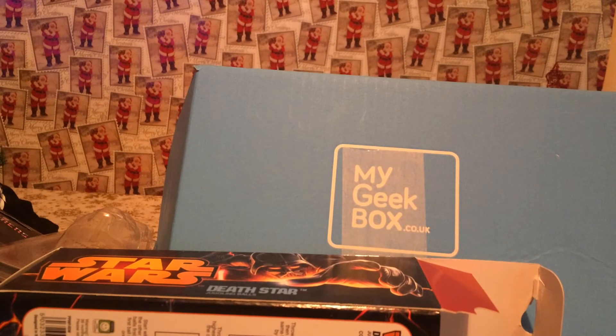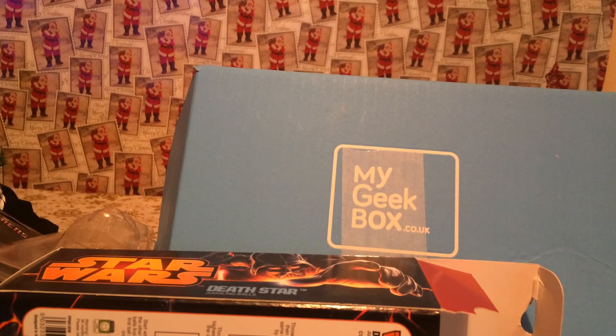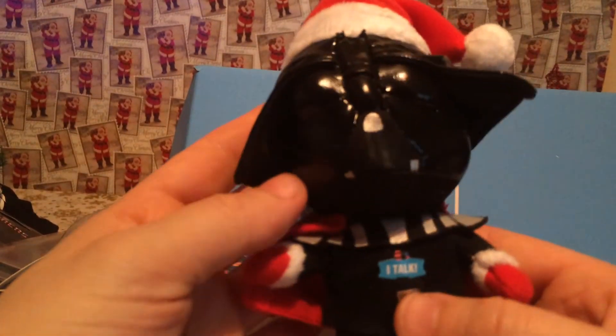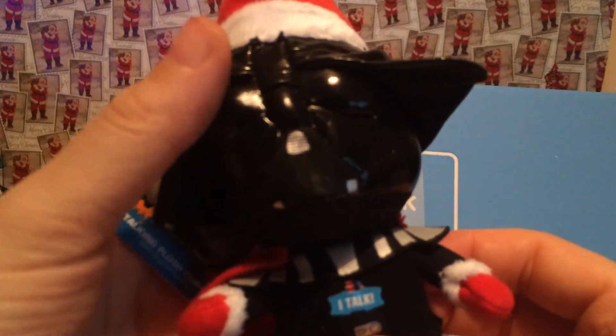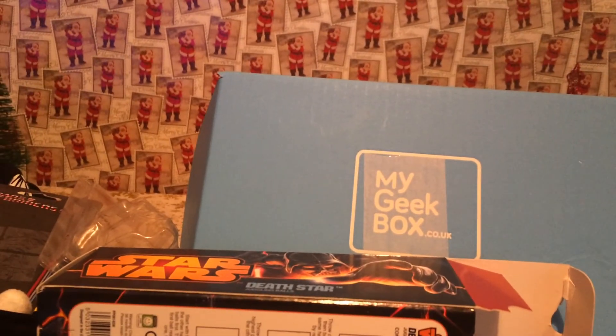There are some nice things. I think my favourite is probably the t-shirt and the Darth Vader talking plush — that's cool. And that was everything, so thanks for watching and goodbye.